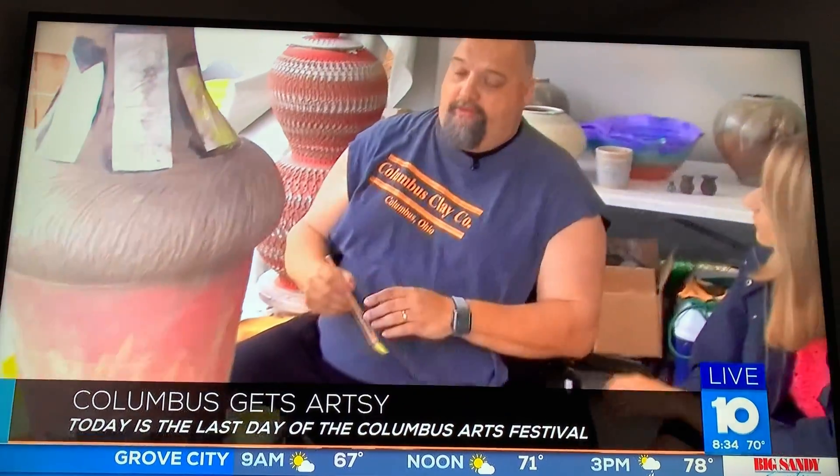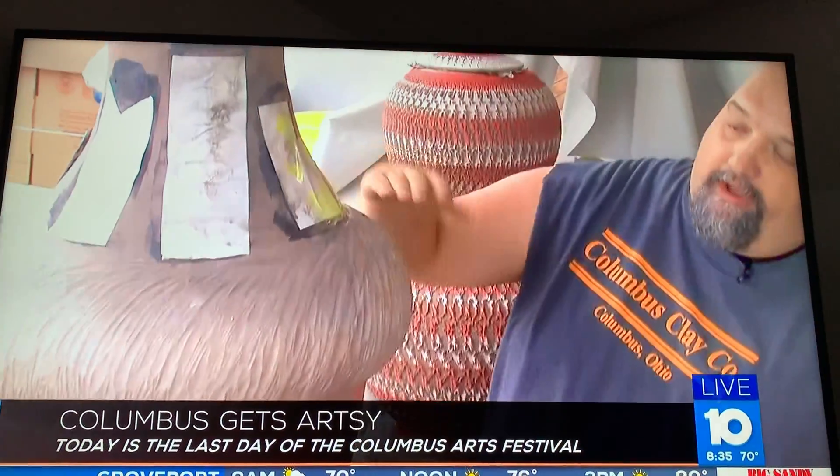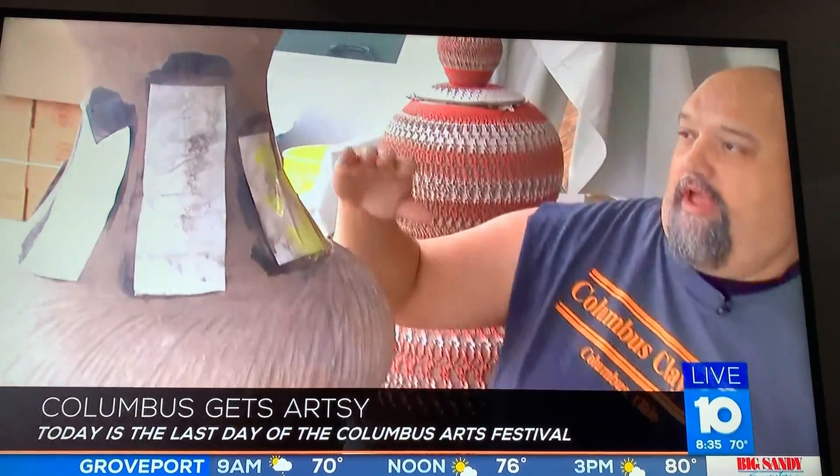This is made from a type of stoneware clay. It was made in three sections — the first piece was made approximately right here, the next piece was made up to this upper roll part, and then the upper last part was made and attached. Then the texture was put on the piece after.